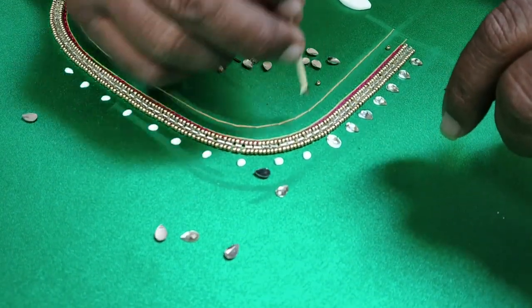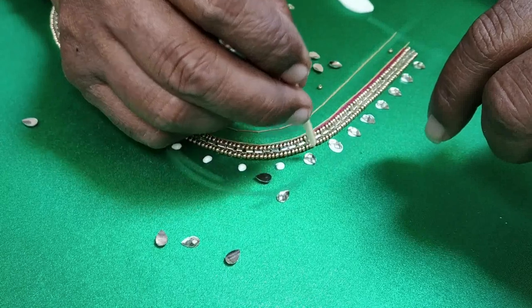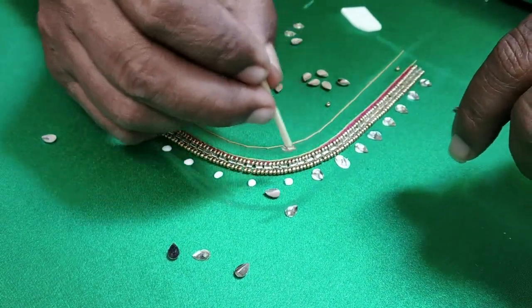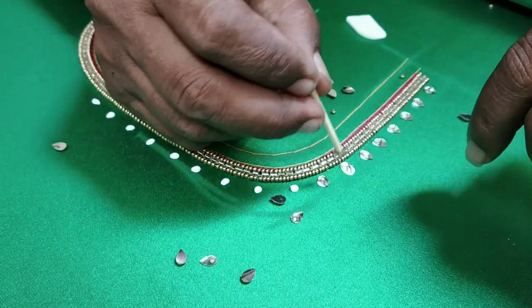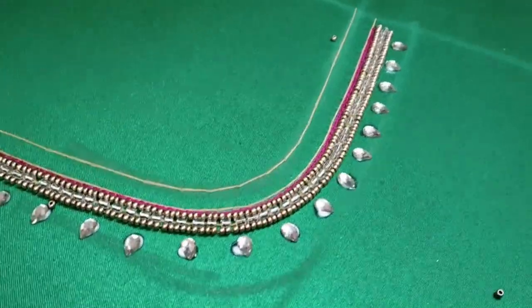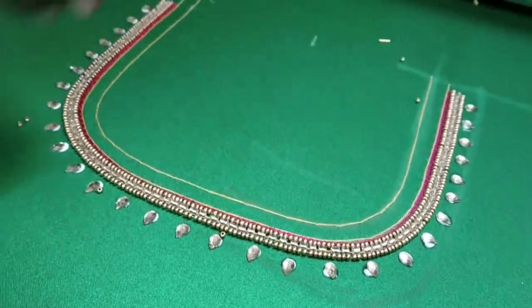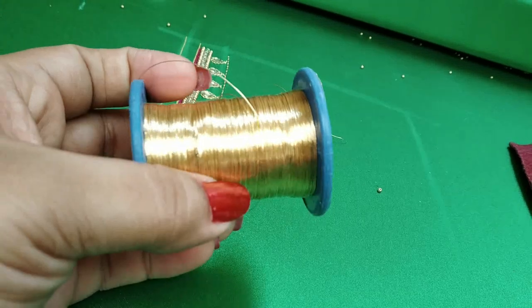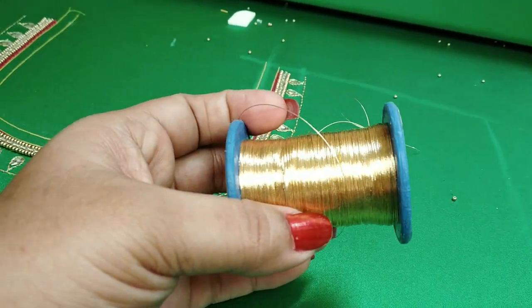Next, we will use the stone. We have to use the stone and base on the base. Use the glue with the small stones. Use the fabric and glue. Use the cloth for the cloth.